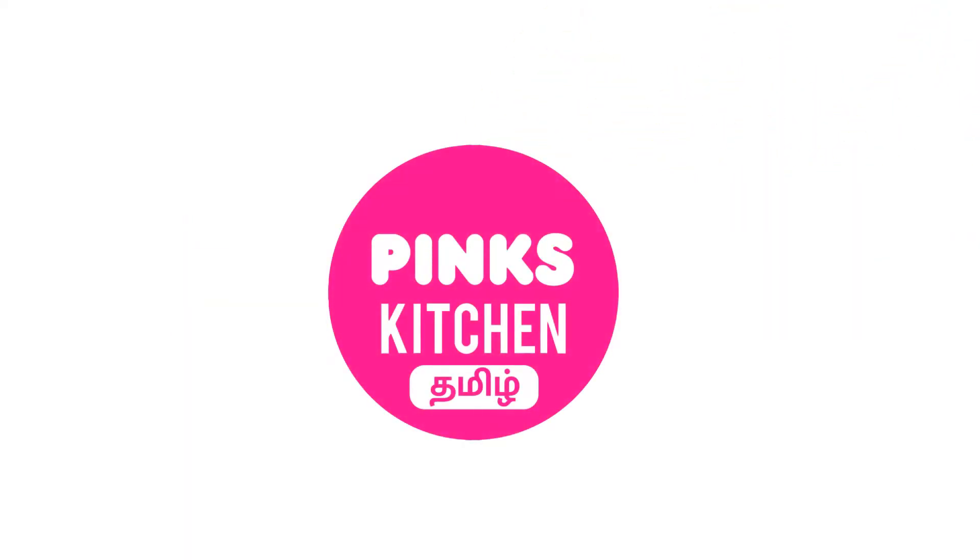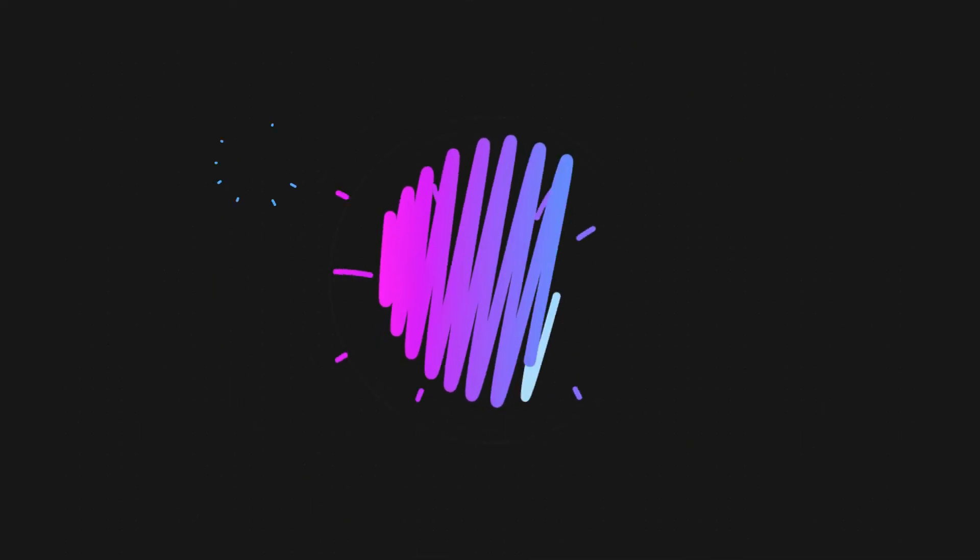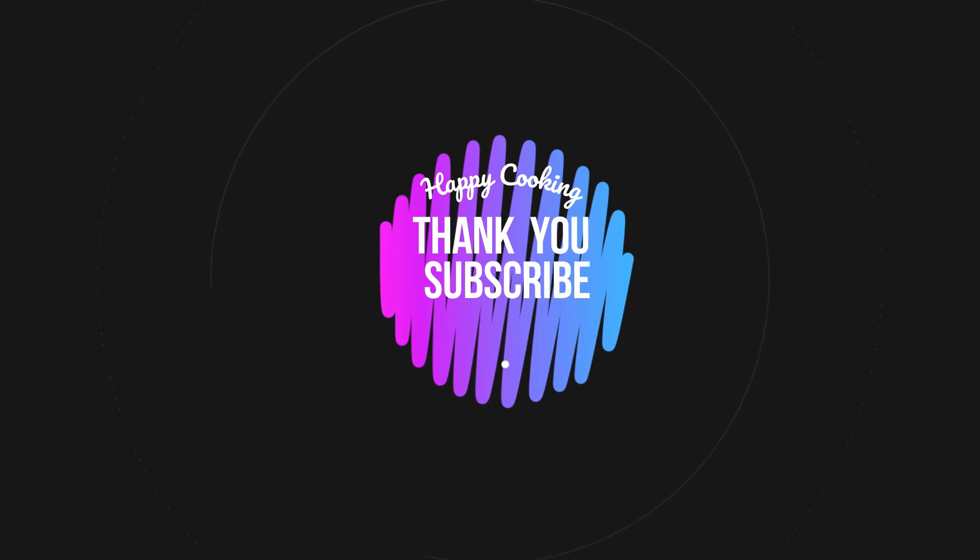If you wish to check out our recipes in Tamil, you can visit Pink's Kitchen Tamil channel — I'll be giving the channel link in the description box. Happy cooking, and thanks for watching! I'll meet you all with another interesting recipe. Until then, bye friends!